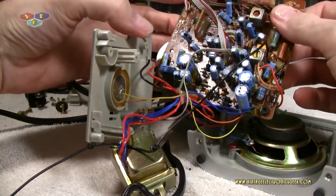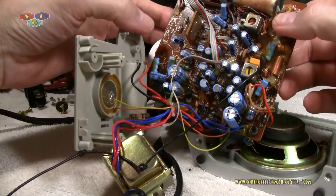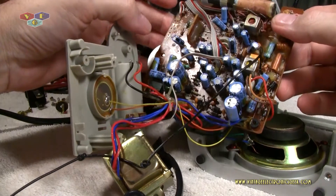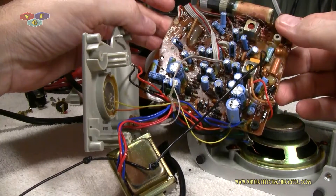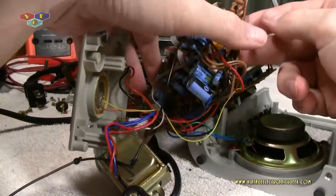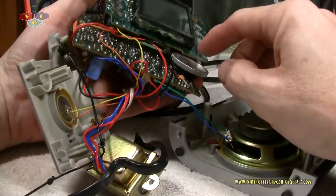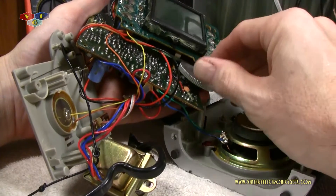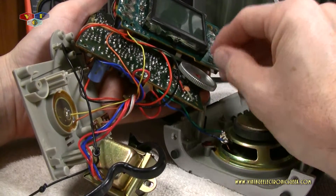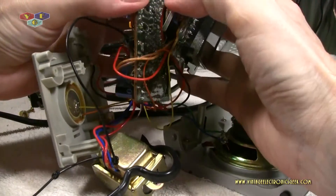While I'm here I might as well recap this, or at least entertain the idea of recapping it. And we'll shoot the volume control as well. Although it was not making any noise and was actually working just fine, I'm this far into it — might as well do it.